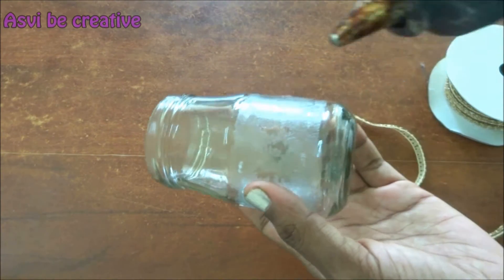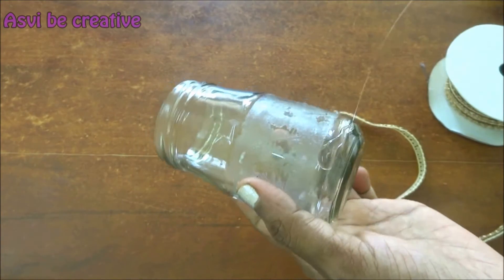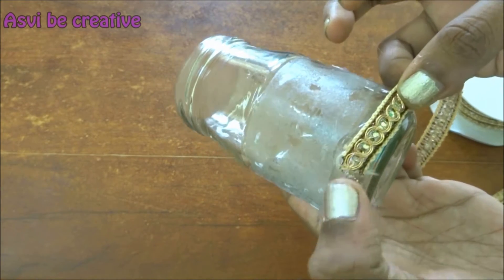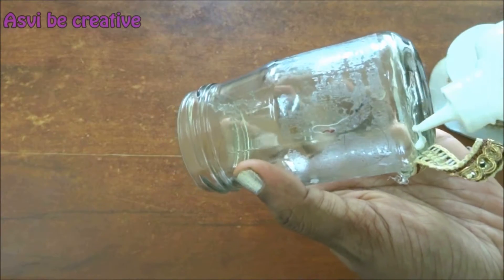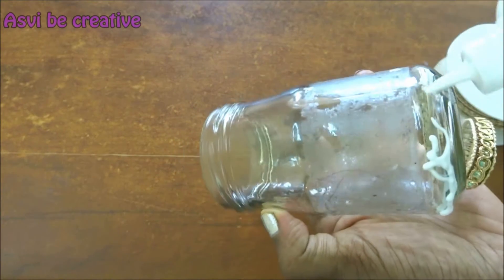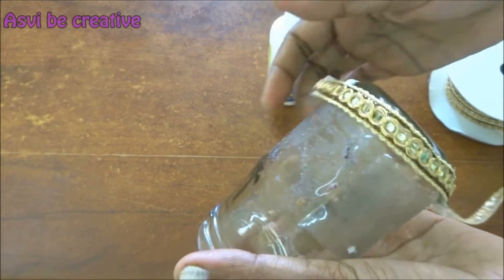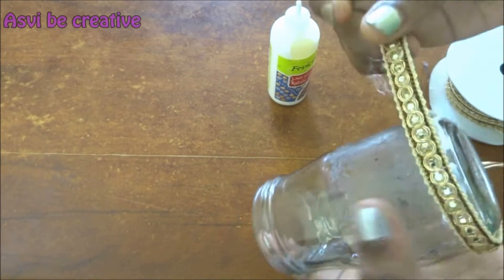Now, if you want, you can use a glue gun or the normal glue. I'm taking the glue gun and applying a little bit of glue and just sticking the fancy lace to it. I'm applying glue — just to show you guys, both work really well. That's the reason now I'm using the normal glue and just wrapping it around the glass jar.